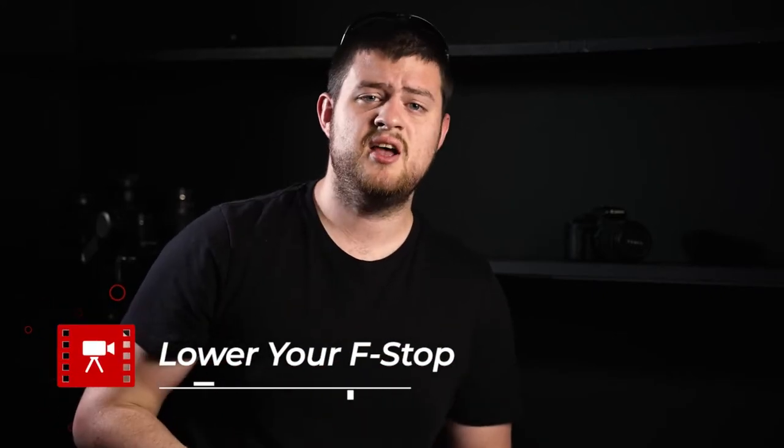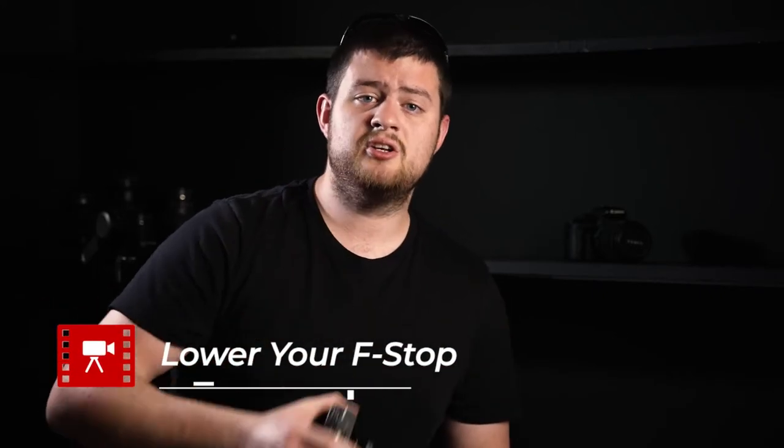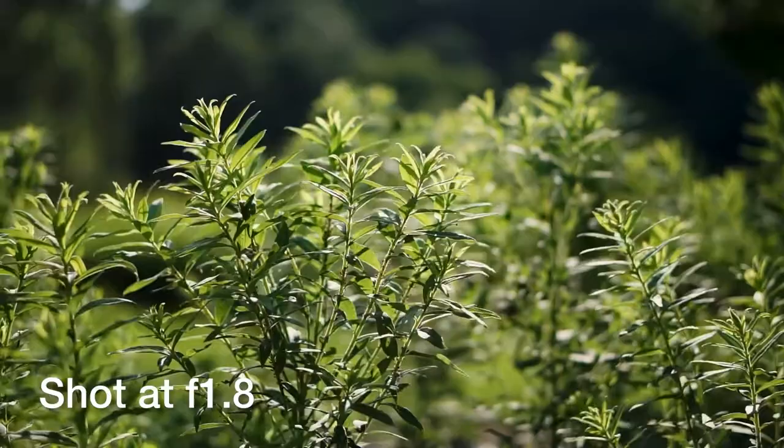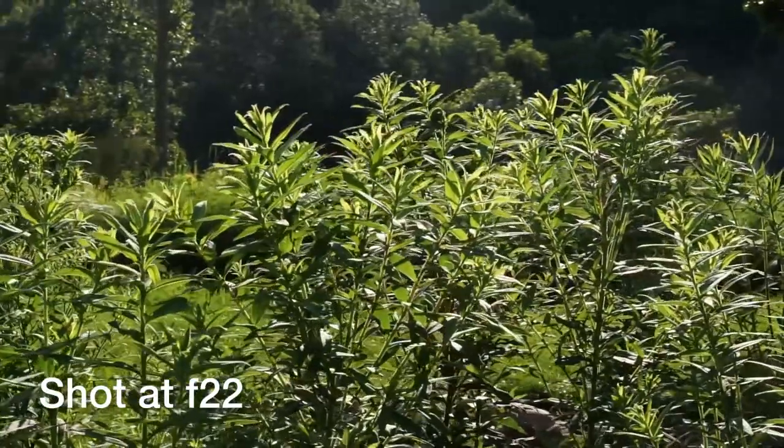The first tip to create epic videos on the A6000 is to lower your f-stop. To do that, you're going to have to shoot on manual. Getting your exposure manually is a super important part of creating professional images. Lowering your f-stop is going to give you awesome images — it's going to separate your subject out from your background by throwing your background out of focus and isolating your subject to give you an awesome cinematic look.